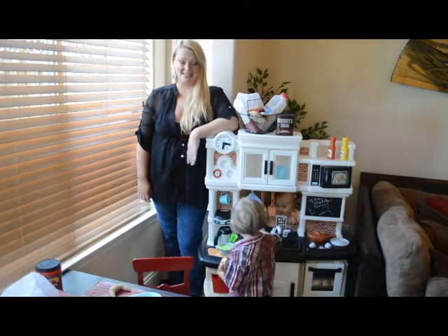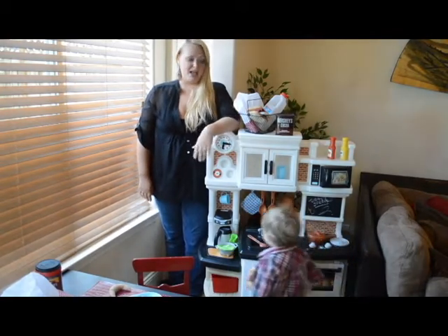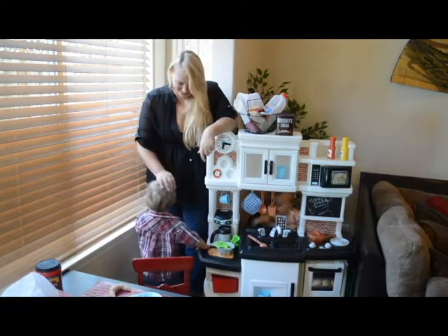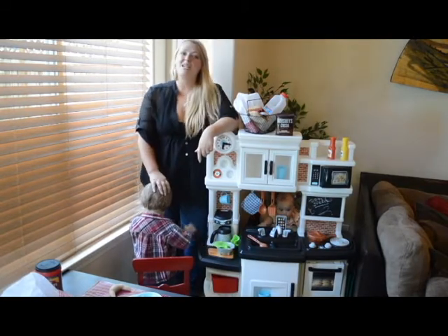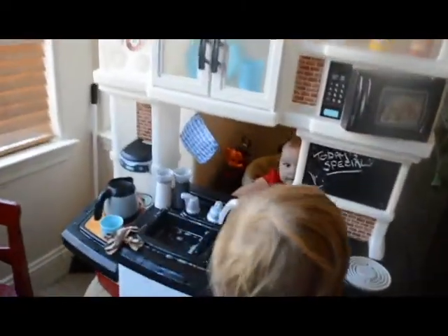We love this kitchen. Not only does it match our real kitchen, so it's a nice extension — I'm imagining it as the perfect fit for my son who loves to help out in the kitchen — but it also has some really fantastic features, one of which we'll start off right now.